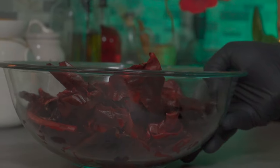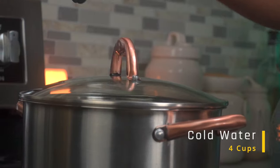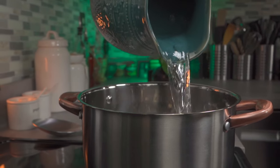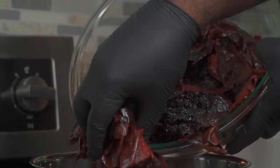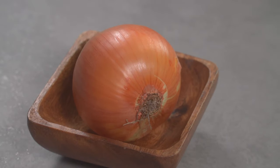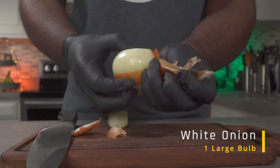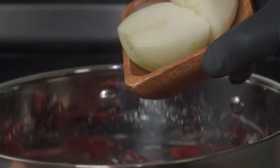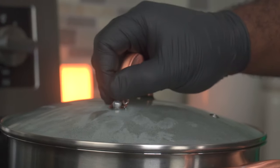The next step is to parboil your chilies just to make them softer. For the amount of chilies I have, I'll be using 4 cups of cold water. Place a large pot on a stove set to high heat, then add your water and add your chilies to the pot. Next, we're going to peel a large white onion and cut it in half. Add both onion halves to the pot, cover and bring it to a boil. Once your water comes to a boil, reduce your heat to medium and cook for 15 to 20 minutes. Then take it off the stove and let it cool down.